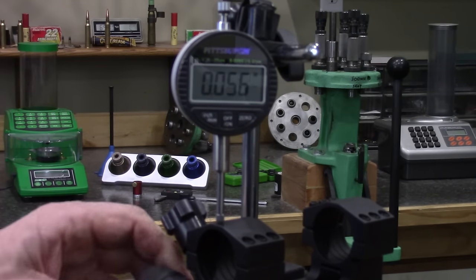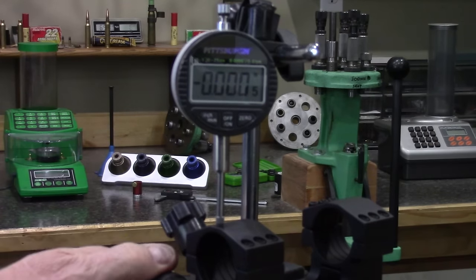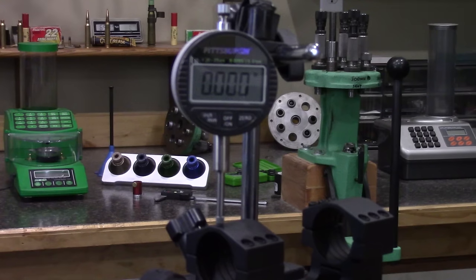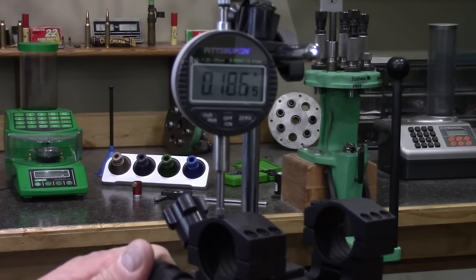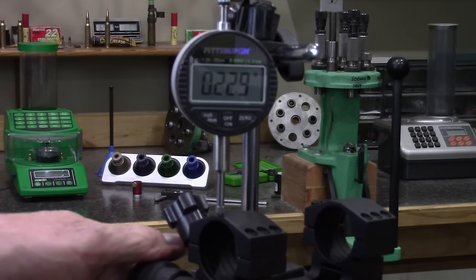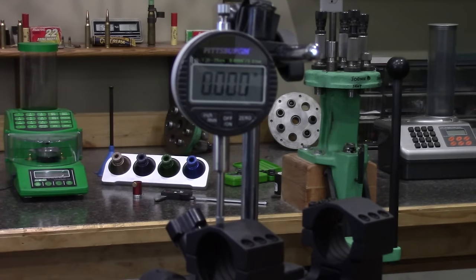Going all the way back to zero — zero, zero, zero. It performed perfectly all the way up and all the way down. I'm going to run it again, all the way to the top and all the way back down, because it's important that it returns to zero. At 50, 100, 150, and 180 MOA — and back to zero. Zero, zero. You can't get any better than that.